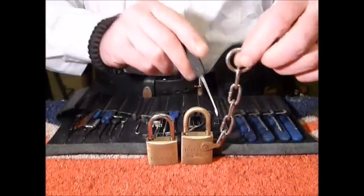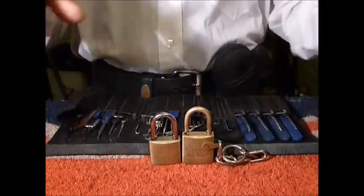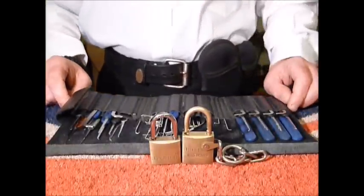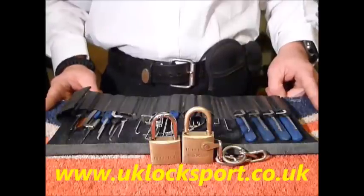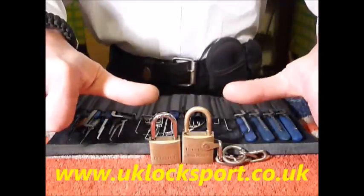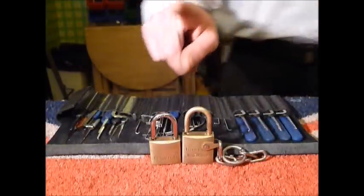I love this one with the chain on it — it's a really fantastic addition to my collection. If you are newbies to lock sport, why not come and visit us at www.uklocksport.co.uk. Thanks for watching, happy picking, and please keep it legal.